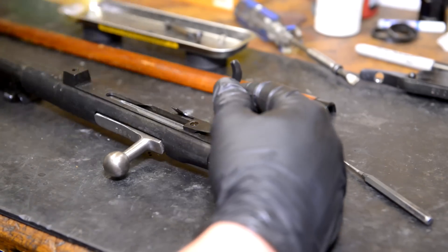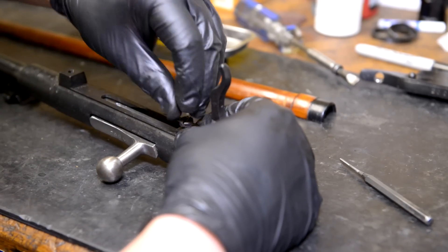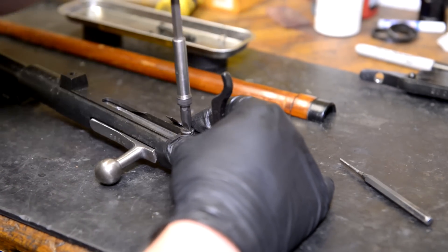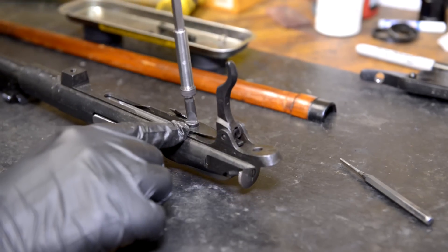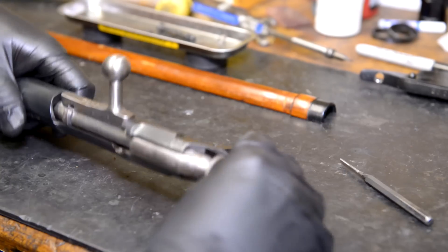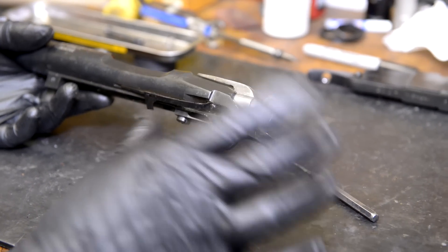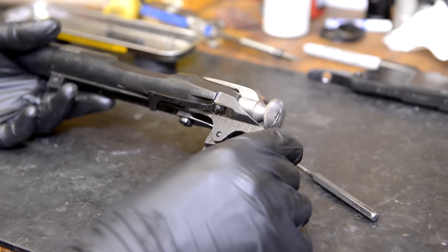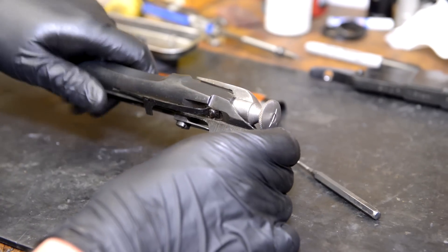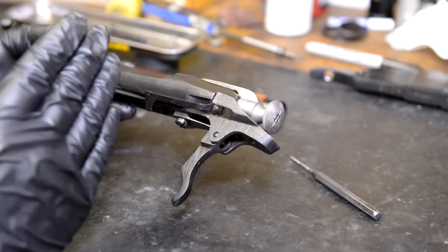Sometimes you get it right on the first try. Other times you have to take this thing apart about ten times to get it the way you want it - that's just the nature of trigger jobs. Be prepared to disassemble the gun several times to get the desired result. Each time you do it, make sure that this screw is pretty tight because it's a crucial part. What we're looking for - remember before how our striker was moving a lot? Oh man, that is so much better already, and we haven't polished anything up yet.